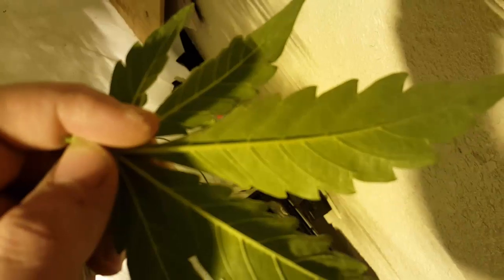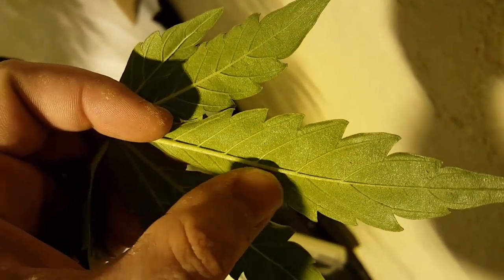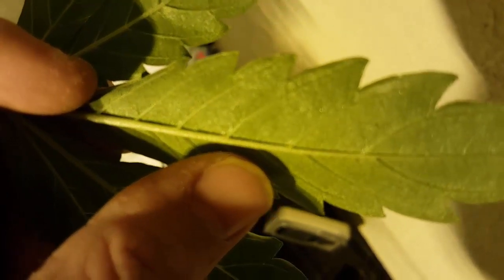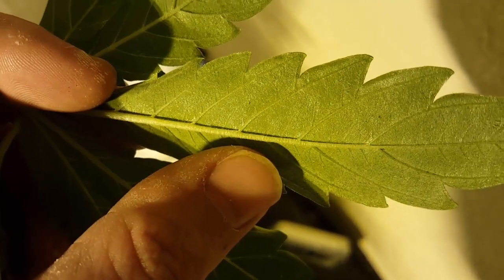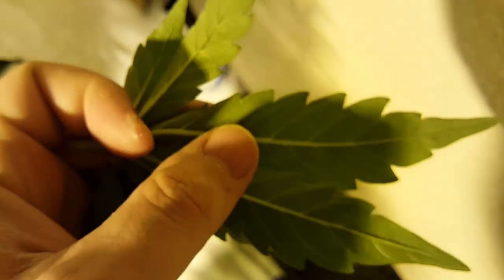I really need to spray these plants again because of thrips. Look at these little fuckers on here — see them moving? Little bastards eat the leaves. I've got some damaged leaf there. I need to spray them one more time — I said I was going to do it and haven't done it yet.